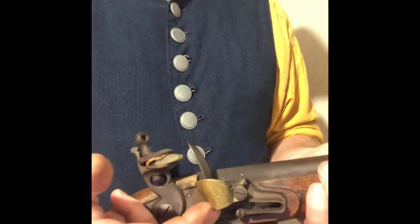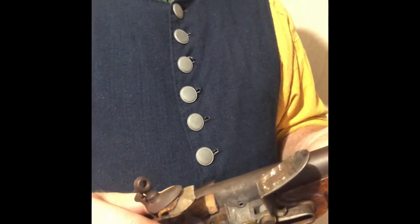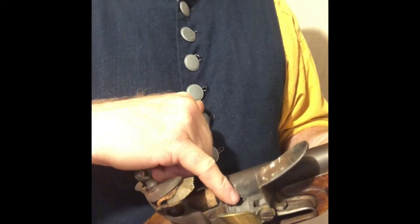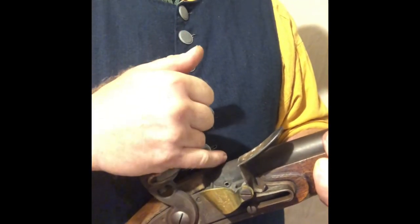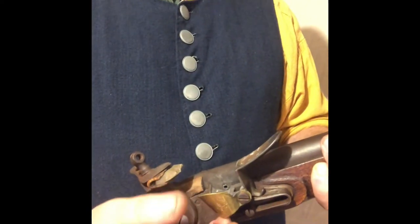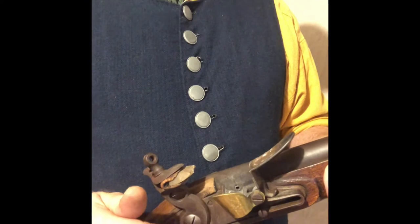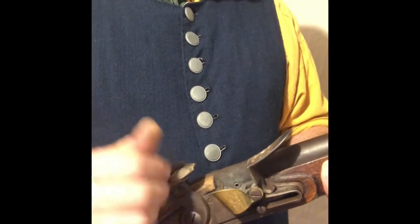Your flash guard is just a piece of brass screwed on there. What it does — when the gun ignites, and I'll add some clips here to show this — there's a small vent hole. When your priming ignites and fires that charge, it vents powder back out that hole. I'll also include a clip showing firing a gun with and without a flash guard.